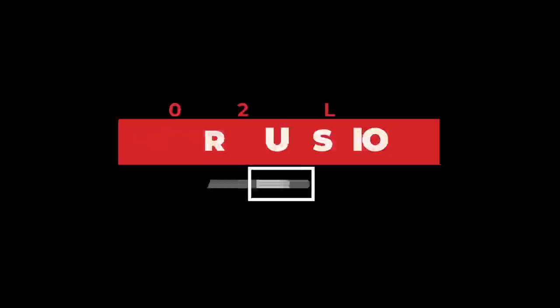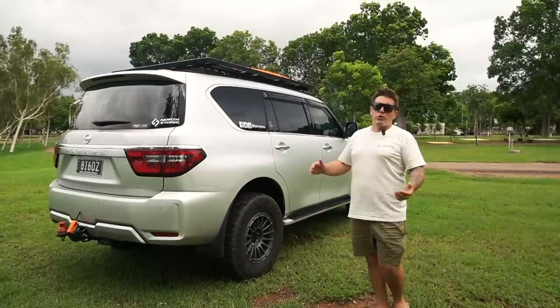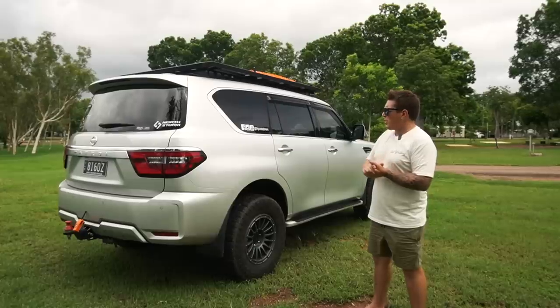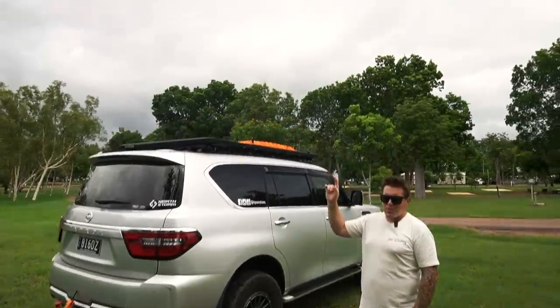Really happy with everything the boys at Outback Auto NT have done. If you're ever looking to get your car modified, I highly recommend them — they are just amazing. Right, I'm going to do some frequently asked questions so we can address them right now.